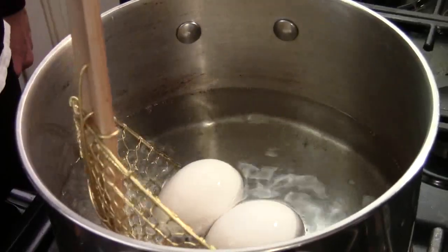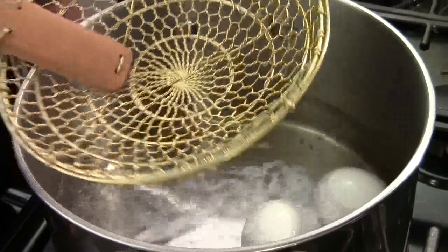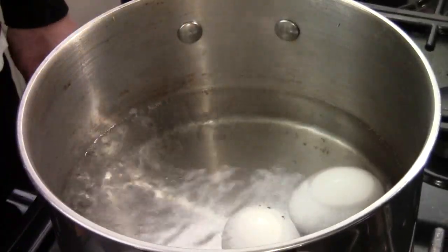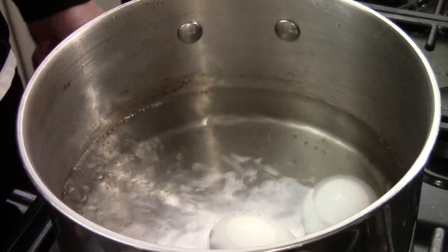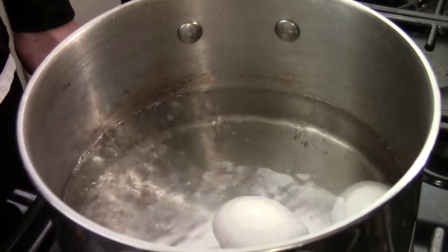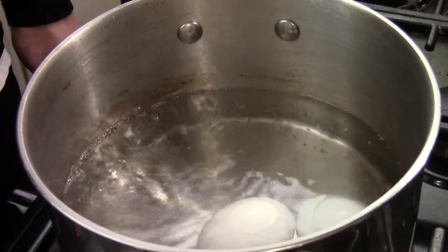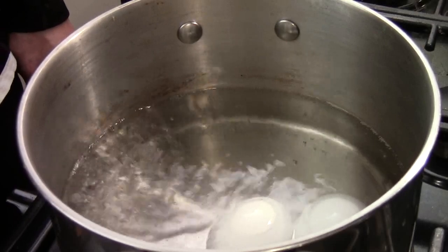First we're going to boil the egg. I use a pot — just make sure the water covers up, almost covers up the egg. I put medium heat like that. I'm going to cook it for 4 to 6 minutes, depending on how fresh your eggs are and also the size. This is a large egg, so usually 4 to 6 minutes. And then I'm going to take it out and bathe it in ice water to stop cooking.